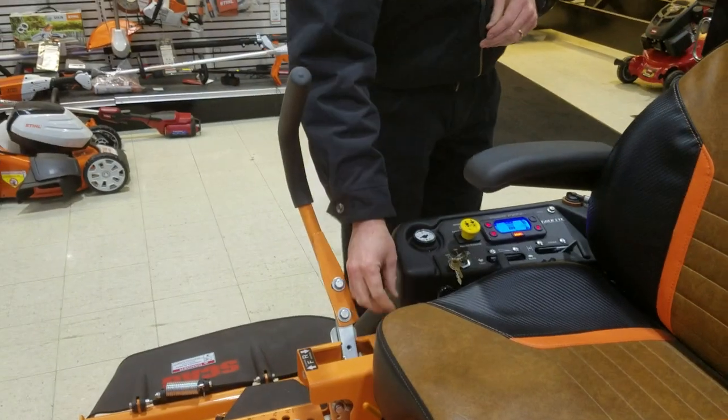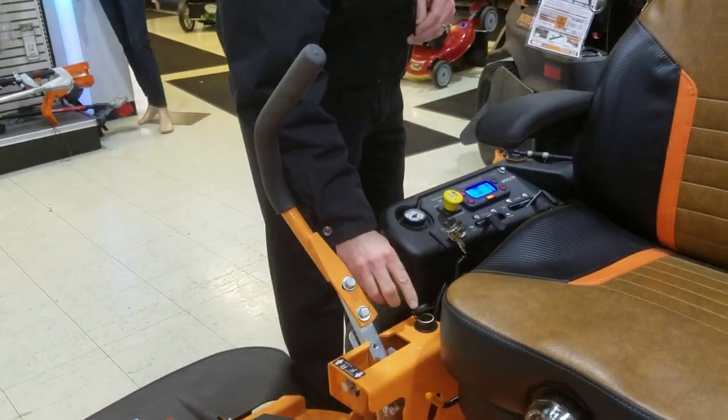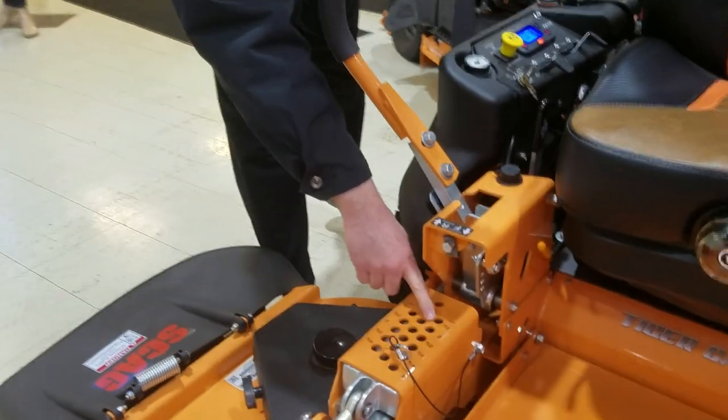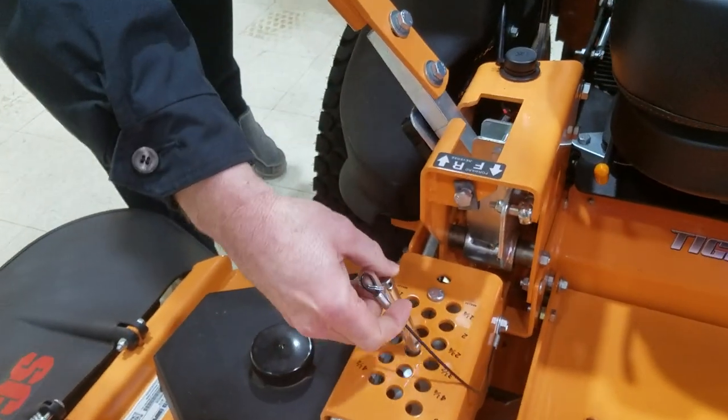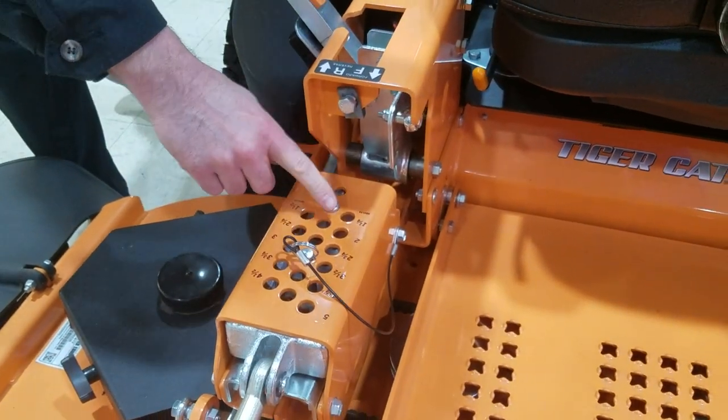This machine does have a 12-volt adapter for charging your cell phone or whatnot. It also offers up to 5 inches of cut with a vertical pin for easy adjustment to decide how high or low you want to cut.